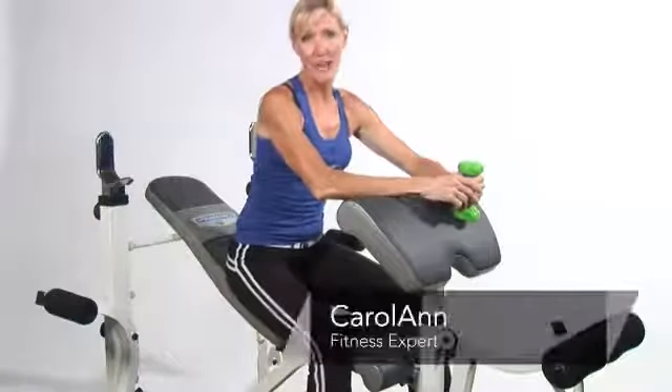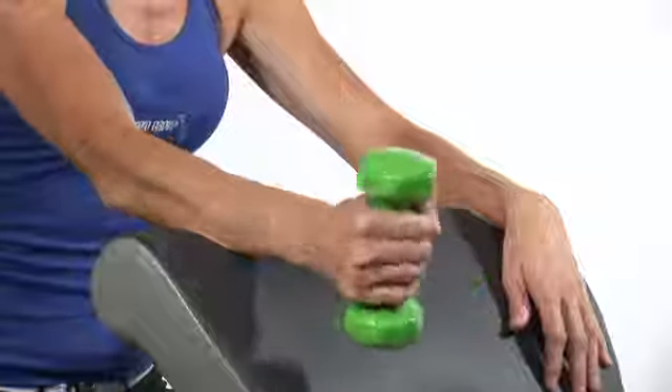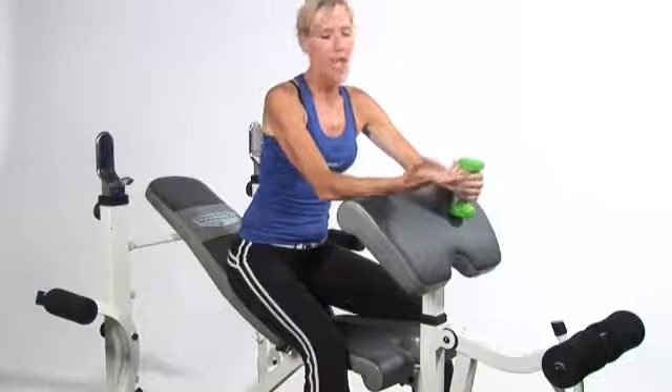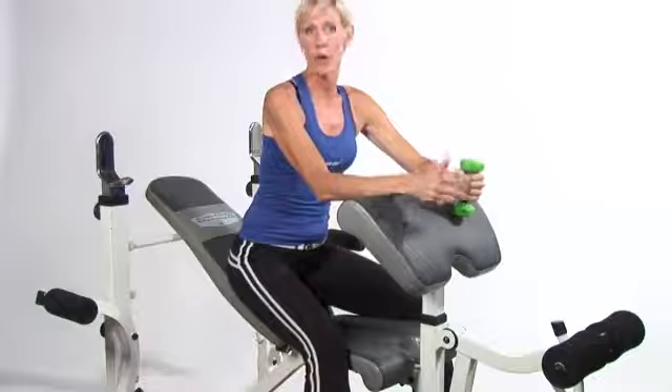Hi, I'm Carol Ann with cyberworkouts.com and I'm going to show you how to strengthen a tennis elbow. Basically what tennis elbow is, it is an overuse injury or it's a weakening of the extensors and flexors within your forearm.